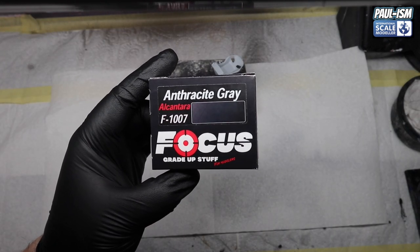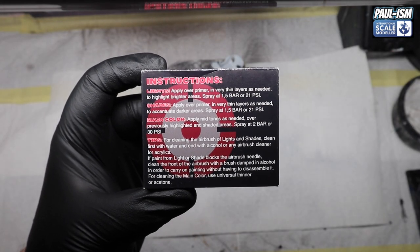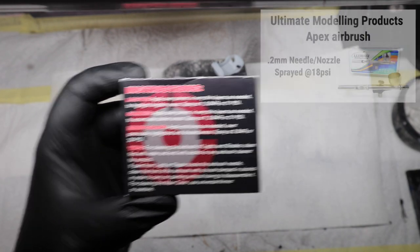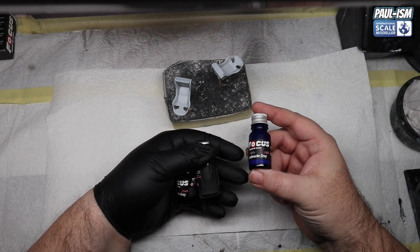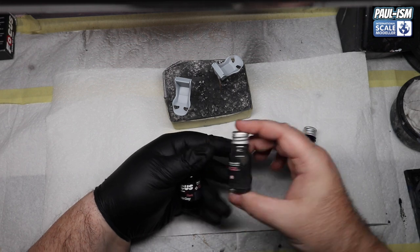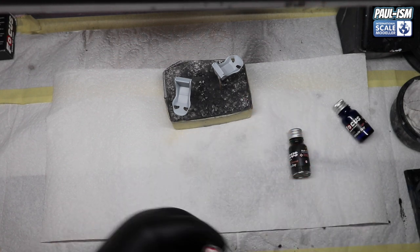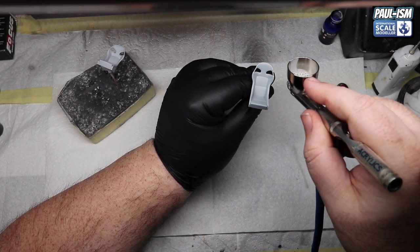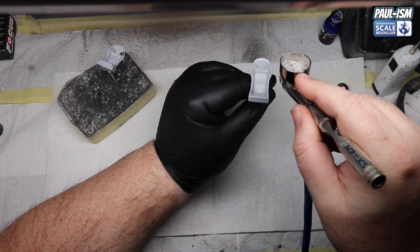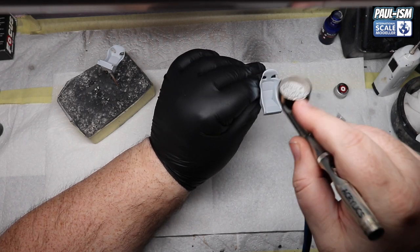We've got the Gravity Colours Focus Grade Alcantara Paint Set. These are the instructions — you get a light, a shade, and a base colour. We're going through the Ultimate Apex at 18 PSI — it recommends 20, but 18 will do. We've got a light colour for highlights, a dark colour for shadows, and then the base colour for the actual rest of the seat. So we're going to try and simulate the Alcantara finish. We're actually through a 0.2mm Apex, not the 0.3, at about 20 PSI.